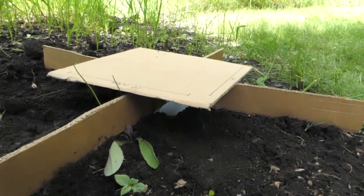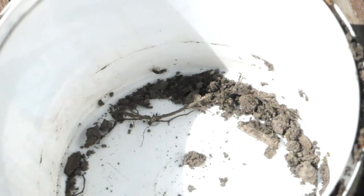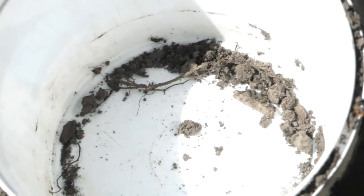Once your beetle trap is set up, it should look something like this. This is what I caught in the trap — you can see a beetle at the top there. I also caught some ants and a few spiders.